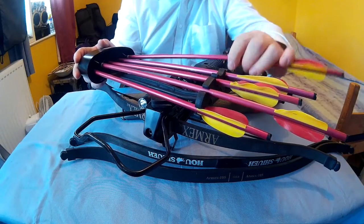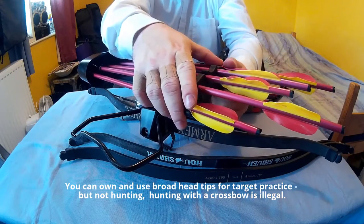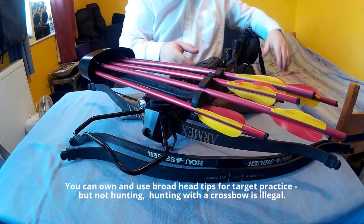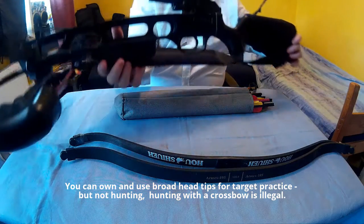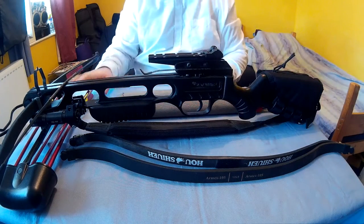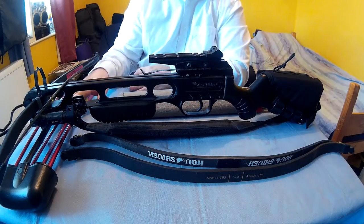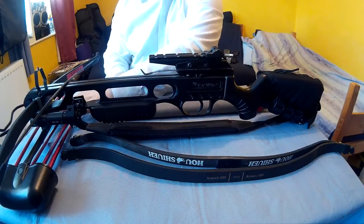Some people think you're not allowed to own broadheads. You can own them. It's just that legally we're not allowed to use them — you're not allowed to hunt with them. But you're not allowed to hunt with a crossbow anyway; all you can use crossbows for is target practice. It's always good to have the bolts on the crossbow because if you grab the crossbow, you've got the bolts with it.